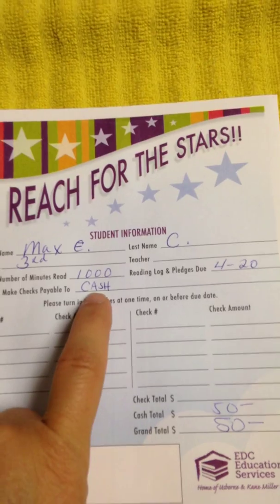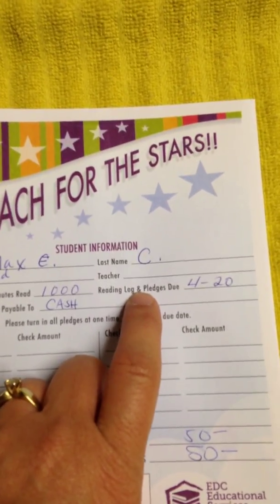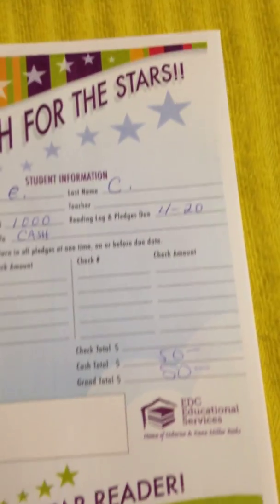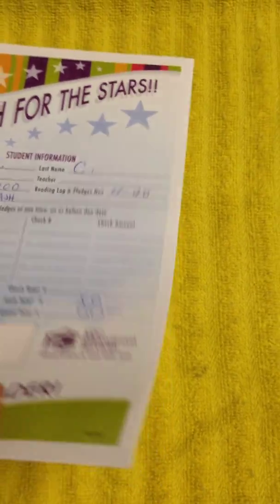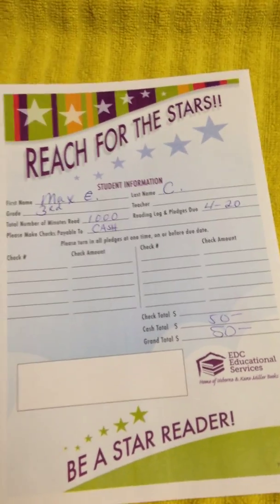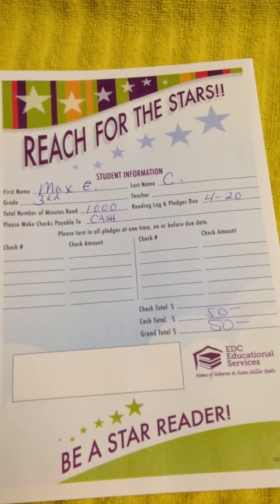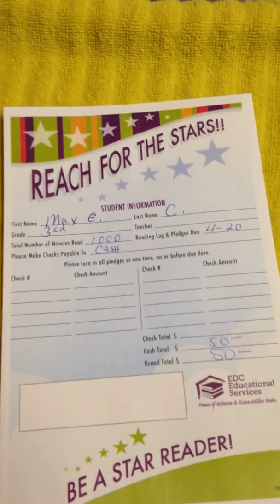Please pay in cash as much as possible, and your pledges are due on April 20th — you can bring them to co-op. Stick your order form and your money inside the envelope and hand it in.